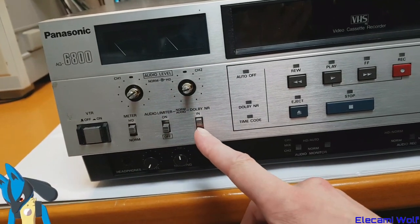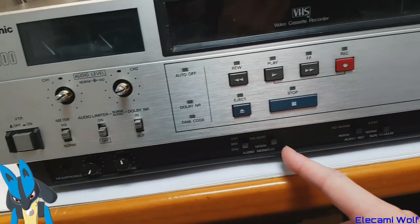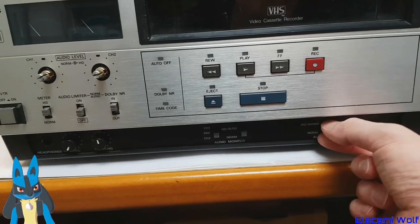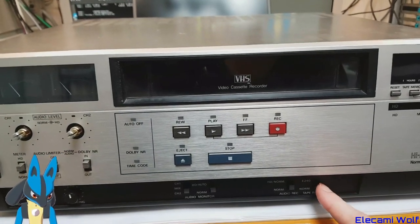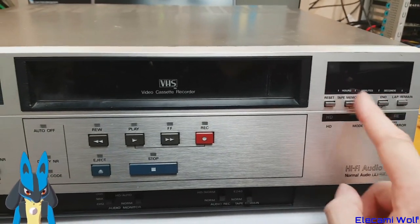We've got all the usual controls you'll find: earphone output, audio monitoring — you can switch it to just normal, not hi-fi. There's a tape remaining indicator, which is quite nice, and various functions on this display.